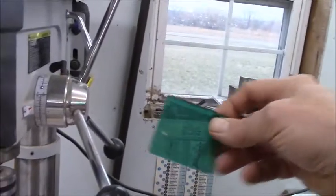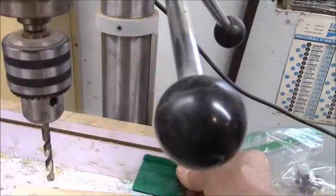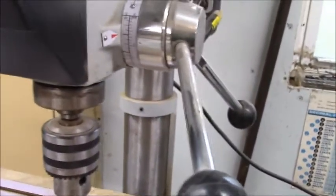Once I get the jig set up on the drill press — the hinges come with a setup jig that shows you where the two screws go and where the center of the bore goes — all I have to do is set that up against my fence to where I want it. Then I can just slide the doors across the fence and bang, bang, bang — set the depth with the stop and that'll be done.